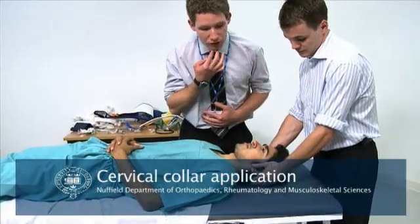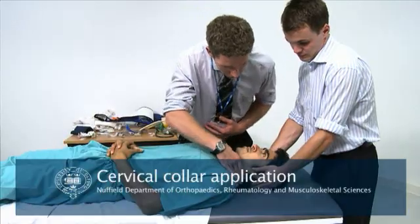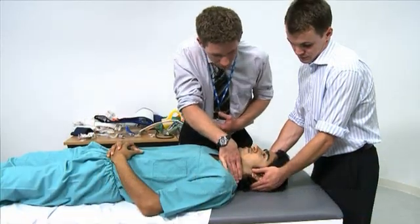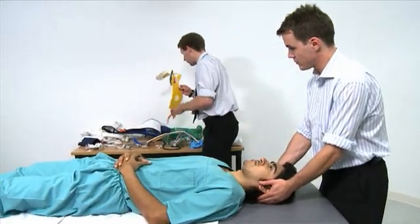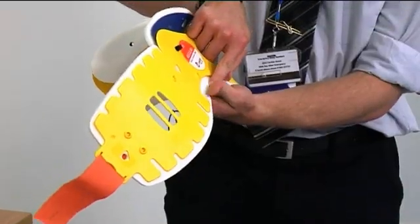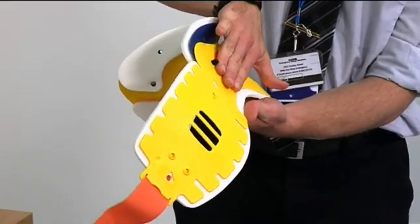You measure from the chin to the trapezius muscle at the back — not from the angle of the jaw to the trapezius. On this patient, that is three fingers. You then measure on a collar from the black stud to the bottom of the yellow plastic, rather than the white foam. Three fingers is the right size for this patient.